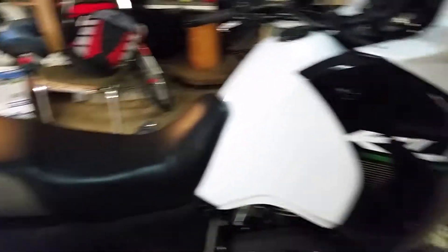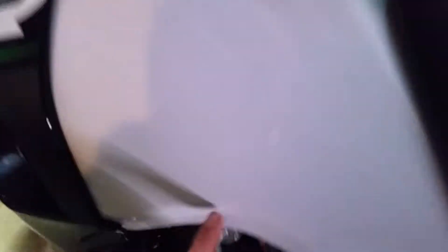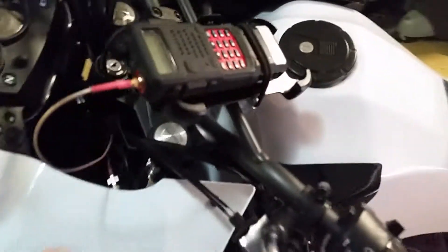I took all the body panels off and the seat and got the wire ran down through here. It was kind of hard to get it on this side, so it ended up crossing over under the seat and running up over the gas spigot and up through here to the radio.